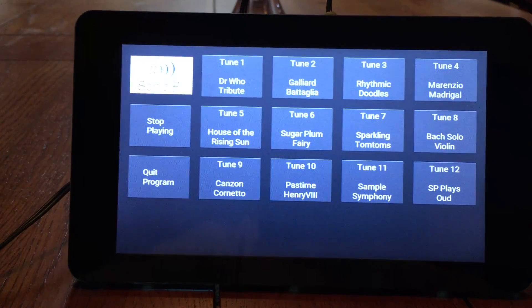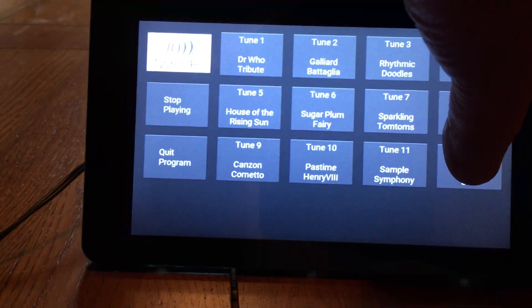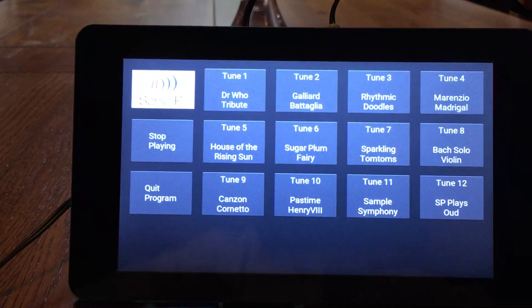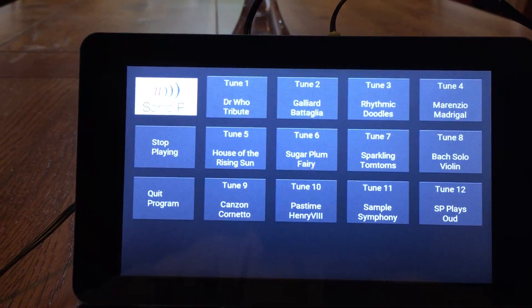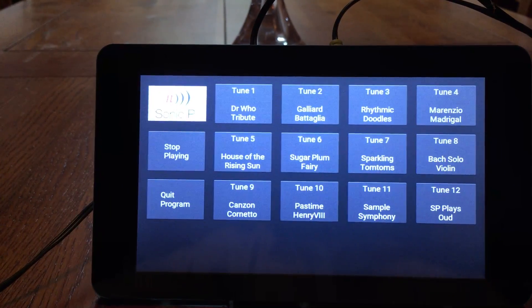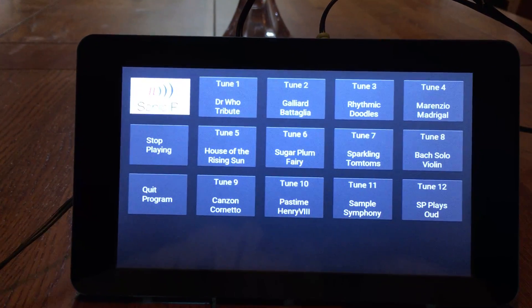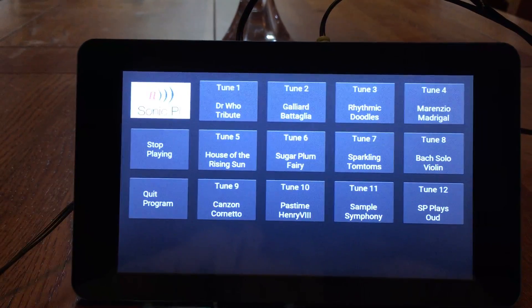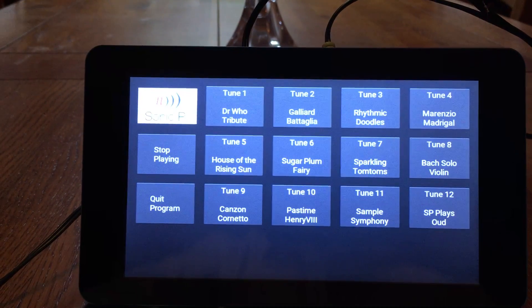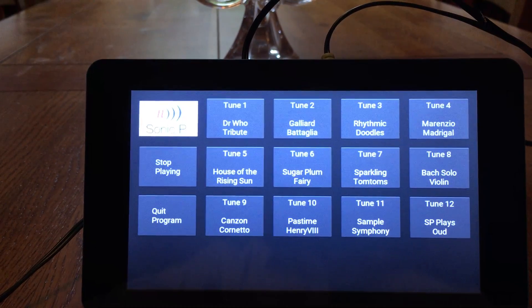Sonic Pi can be used for more than just music. You can record your own samples, and here's a piece which actually describes what's happening as it goes along. Everything you hear is produced by Sonic Pi. I identified these as playing C4, D4, F sharp 4, G4 and A4.